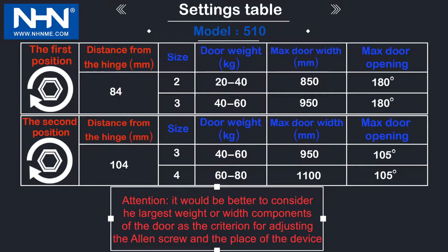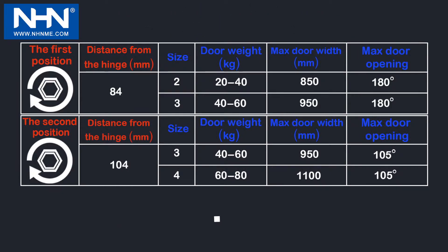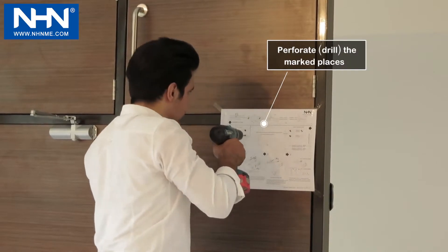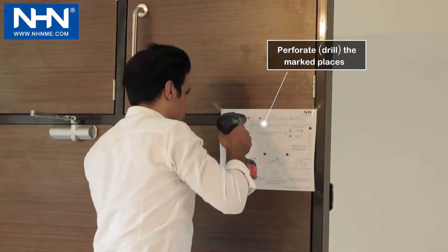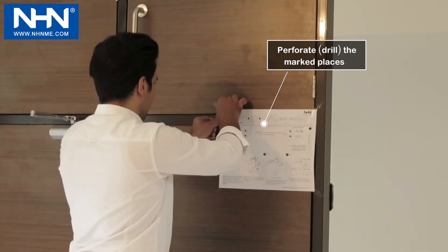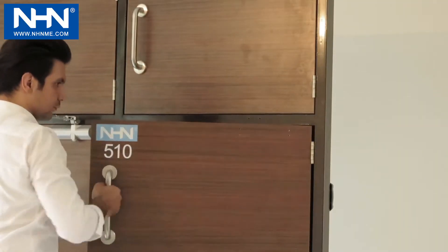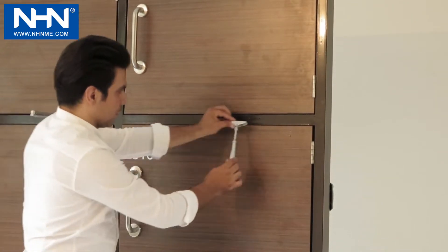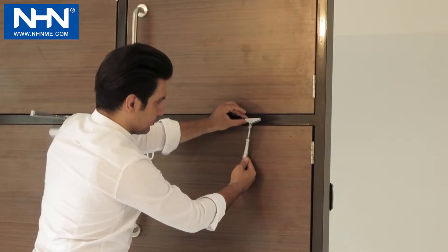Factory default settings are displayed in the table with blue color. Perforate the marked places for installing screws of the door closer and the forearm. To apply less or more forced closing, pay attention to the installation direction of the adjustable forearm's support in accordance with the instructions given in the installation template.